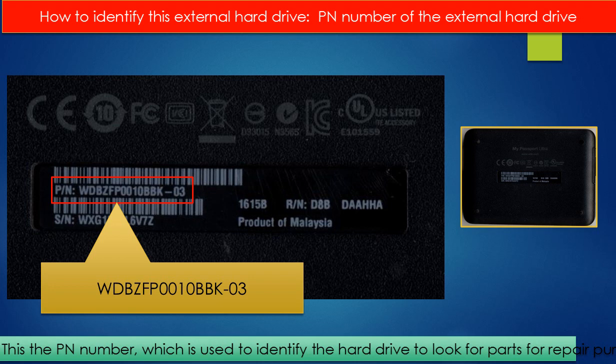On the back of the enclosure, there is a PN number. We can use this PN number to identify this kind of external hard drive and look for parts for repair purposes.